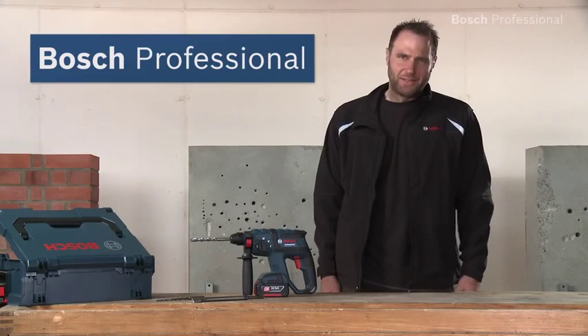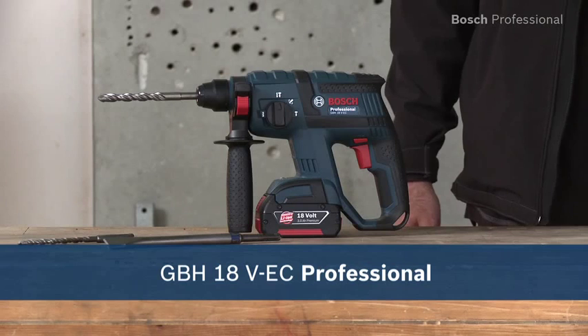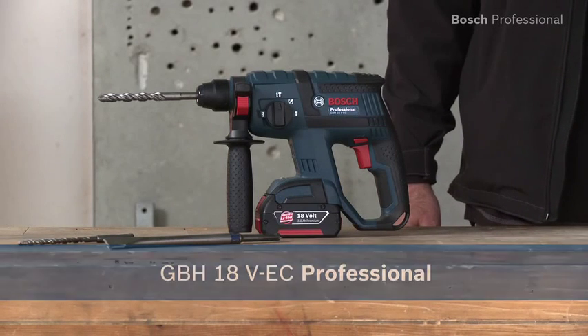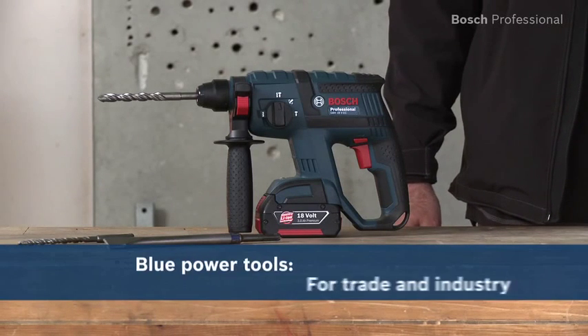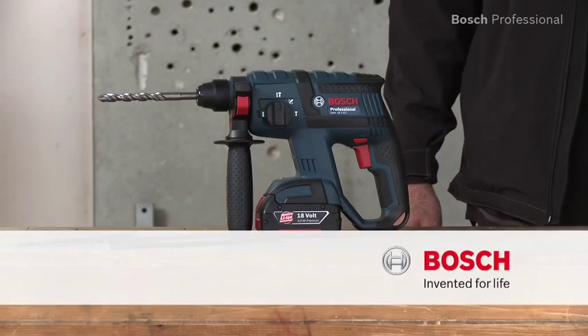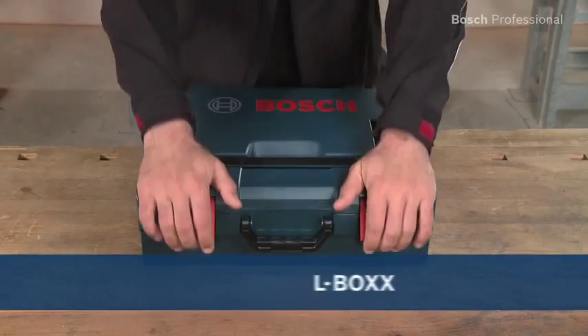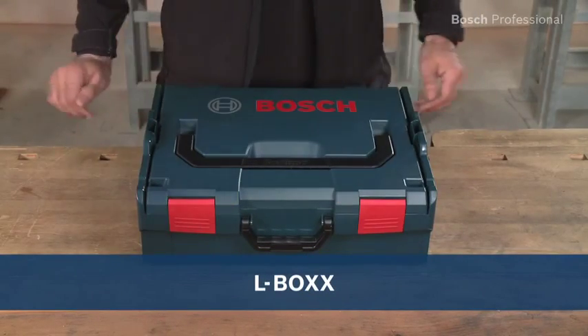Experience for yourself the GBH18VEC Professional, the unsurpassed combination of power and weight. Also available in the practical, unique L-Box. See you next time.